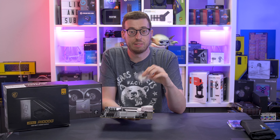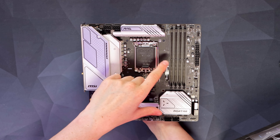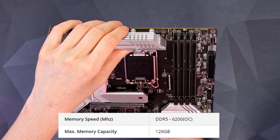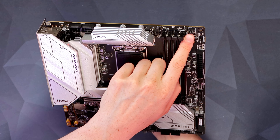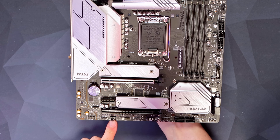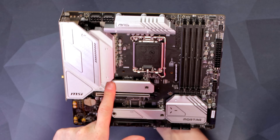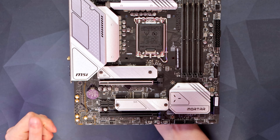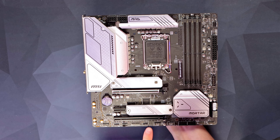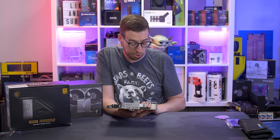I'll link the products down below — thank you to them for sending me this processor. We've got our DDR5 DIMM slots with 128GB support I believe; I'll put the frequencies on screen. For fans and headers, we've got a CPU fan on the top right, one for the pump, one system fan header down below, and another one just above the 24-pin — so four fan headers in total. For RGB we've got an addressable 5V at the top, another addressable header, and a 12V header on the bottom left.